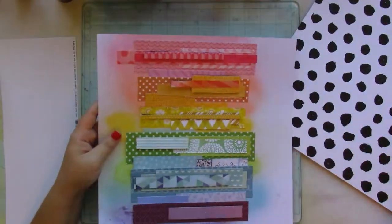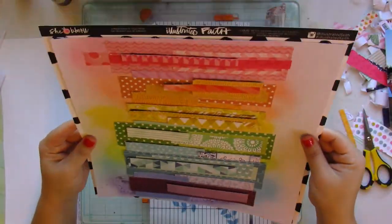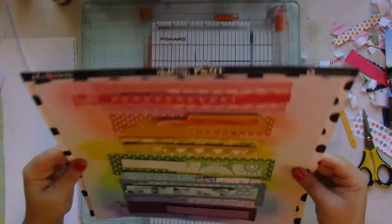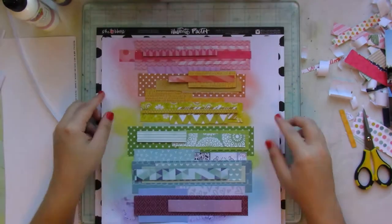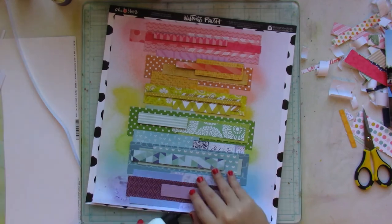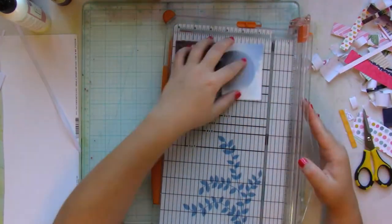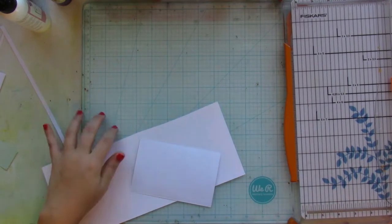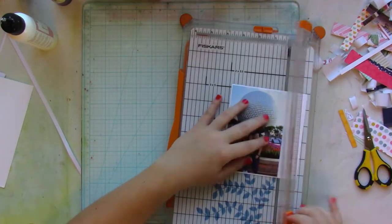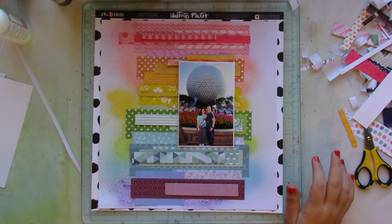The picture I'm going to use is of my husband and I when we honeymooned at Walt Disney World. To add a pop of black, I chose a white with black polka dot paper from the Illustrated Faith collection by Bella Boulevard — I think that's from around 2012 to 2015. I trim the white cardstock so you get a little pop of black coming out from the sides of my layout. I trim my picture, matte it on white cardstock, and it's going to be popped up on craft foam.